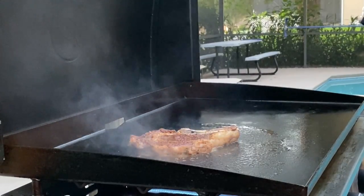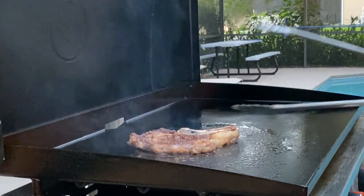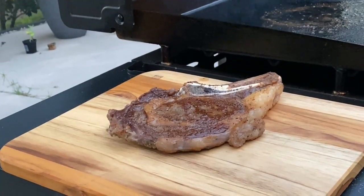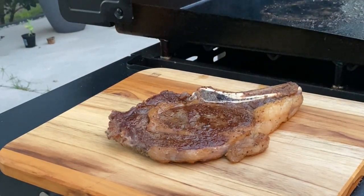We're going to go about three more minutes then pull this off. All right, we are ready — we're going to go ahead and pull this off. That is a beautiful cut of steak. We're going to let that sit about five minutes, let it sit in those juices and let it sink in, then we're going to cut it. Smells like a steakhouse up in here.